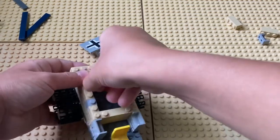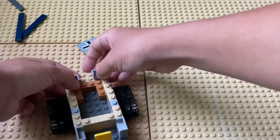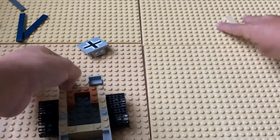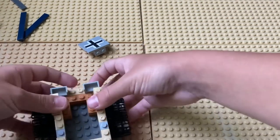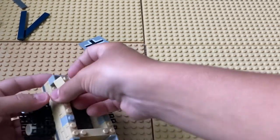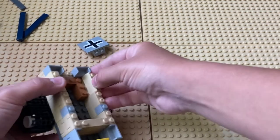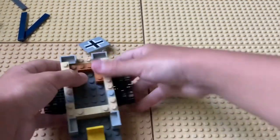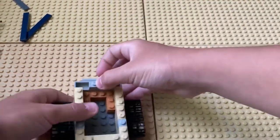Put it right there, otherwise it makes building really hard. Take these pieces and make sure to leave space for the sign. Then take some more 1x3s and put them like that. Then you're going to put the sign back on.